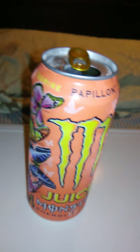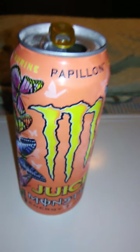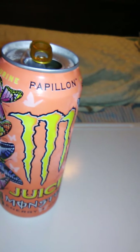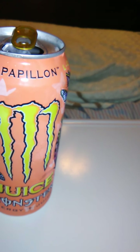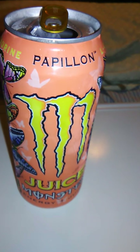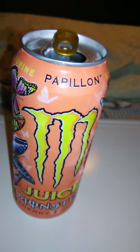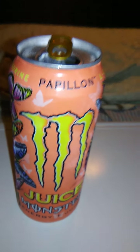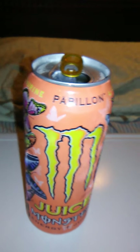It has a very mango-ish, peach-type flavor to it. It's carbonated, not overly carbonated. It is a little bit sour, which I actually like. Khaotic — K-H-A-O-T-I-C — that flavor was very, very sweet. This is more of a sour version of Khaotic. This one has some sour notes to it, which is wonderful.